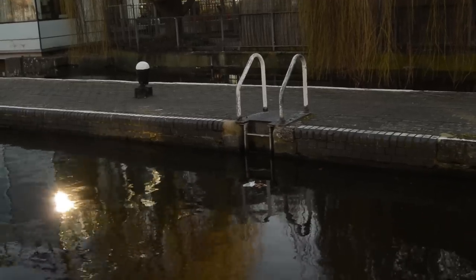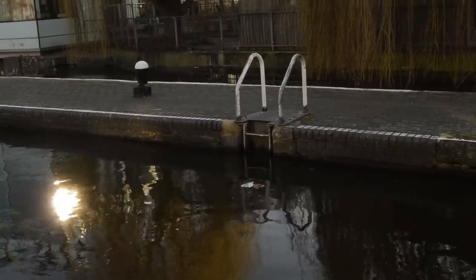In the middle of a lock there's a ladder. It's there so that if you're doing the lock on your own, once the gates are open and you need to drive your boat out, you can walk down the ladder to get back onto your boat — or walk up it to get off your boat when you come into an empty lock.